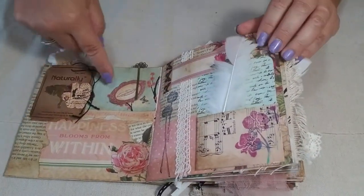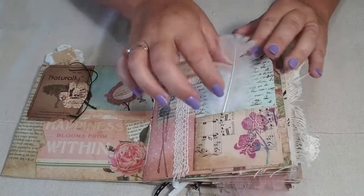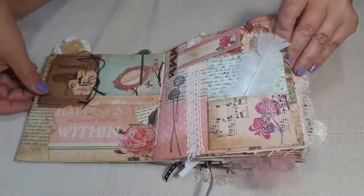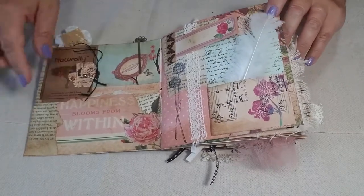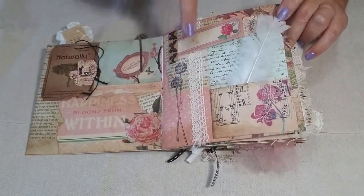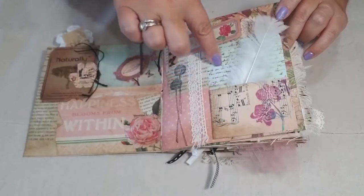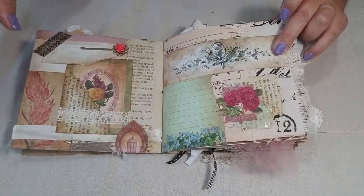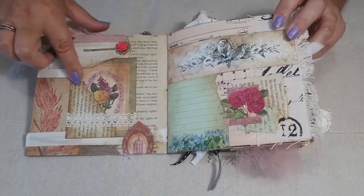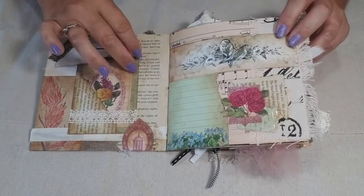Over here we've got a little flip tag where you can write a message, and another little pocket for sticking all kinds of goodies — I just stuck a feather in there. It's embellished with some lace ribbon and a store-bought stamp. There's also a library pocket I made. Moving to the next page, there's another embellishment made from a craft paper cutout with a vintage clip on the flip tab so you can clip little notes or messages.